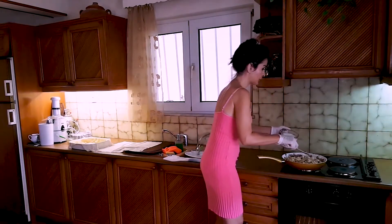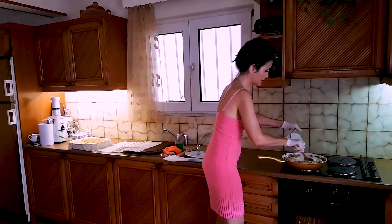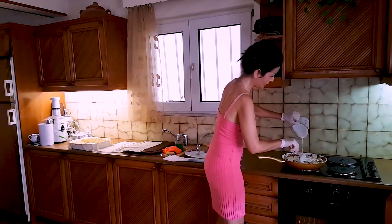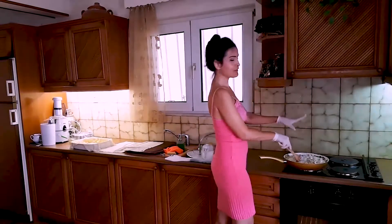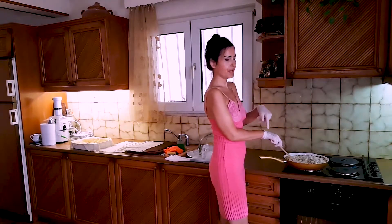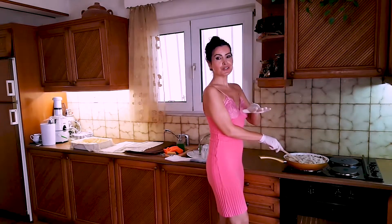Now that I've put the eggs, I'm going to put the sour cream in as well. Everything is inside, and our food will be ready in about half an hour from now. I'll see you in a few minutes.